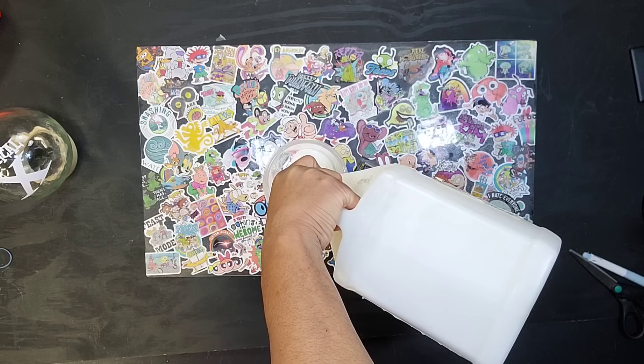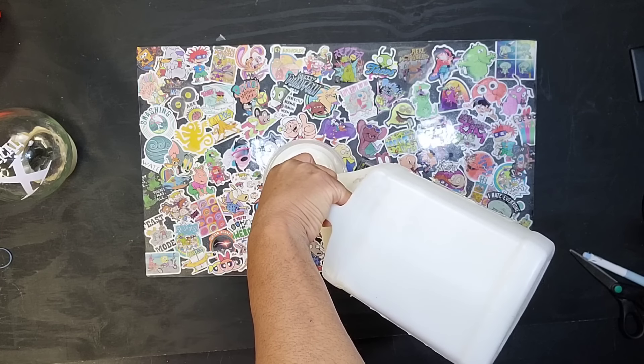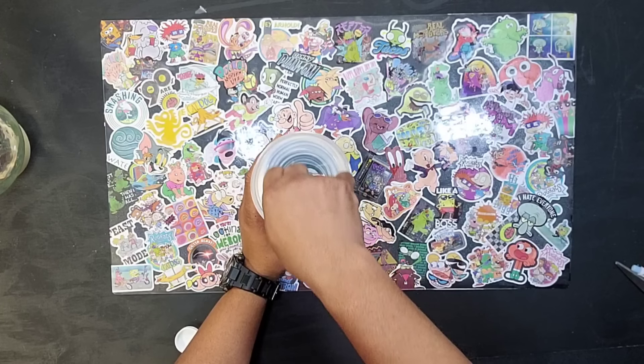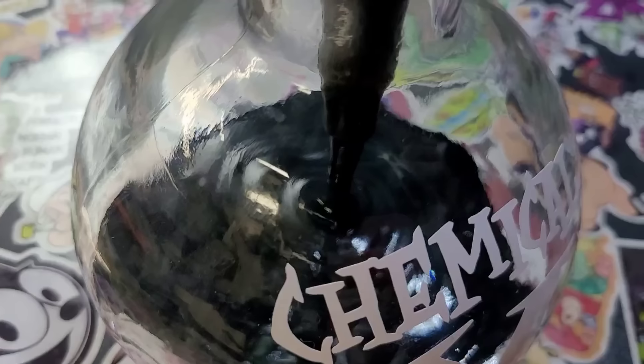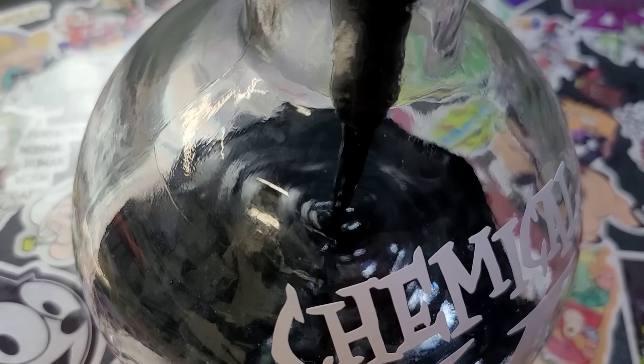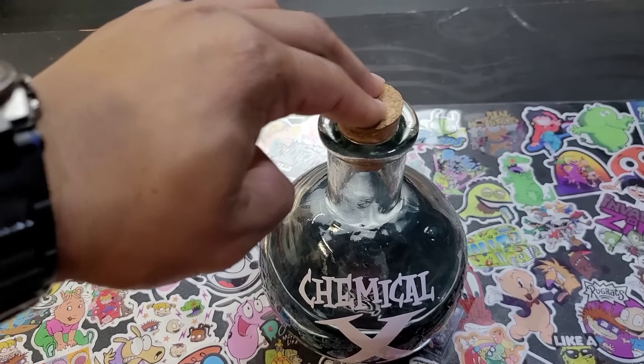Your boy had a gallon of Elmer's glue just lying around, but you can add as much or as little glue as you want. Then we can add a decent amount of black food coloring and mix. Finally we can use a funnel and pour our Chemical X into our bottle, put a cork on that thing, and voilà!